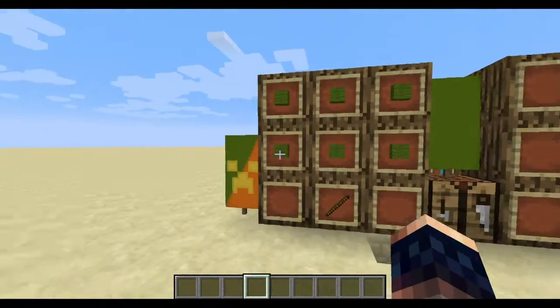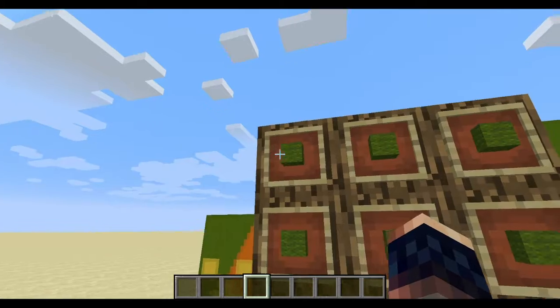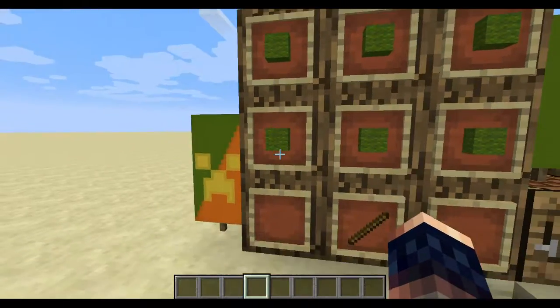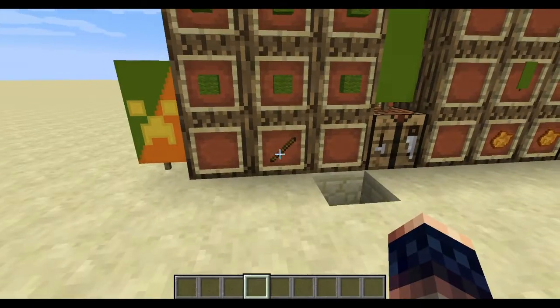This is the Creeper banner. To make a banner, a green banner, which is the one you need, you need to put your green wool like this and then put a stick like that — kind of like a woolly sign.